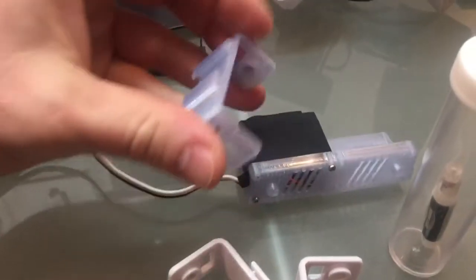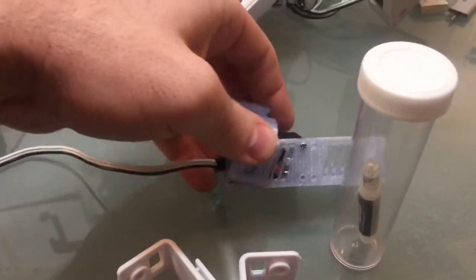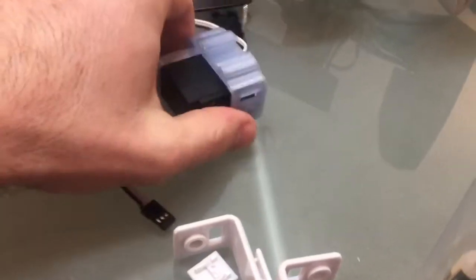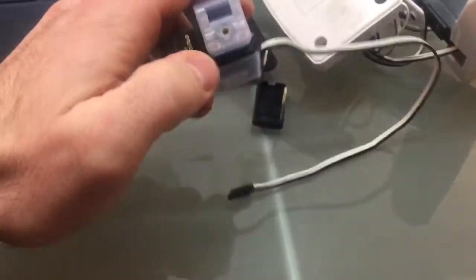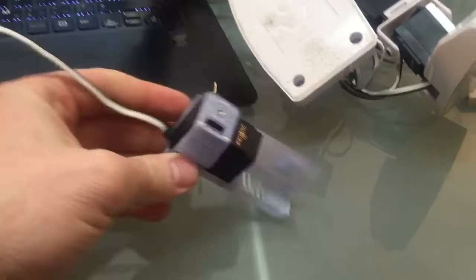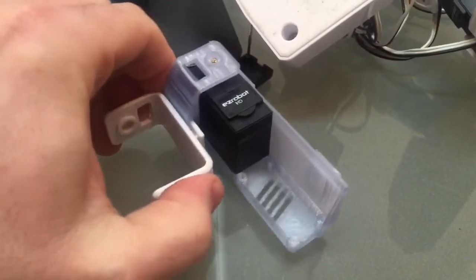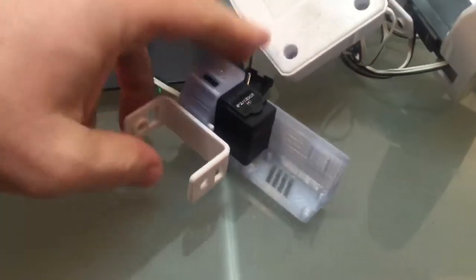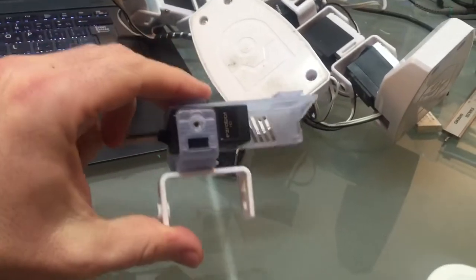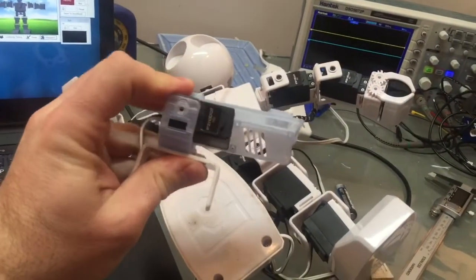One side is for the servo, and one side is for this little knob here. So we'll put this knob on, and then on the other side put a screw inside of there. And then the leg — put a clip on, like so. And then you just clip this onto the bottom of your JD, and you have a servo.